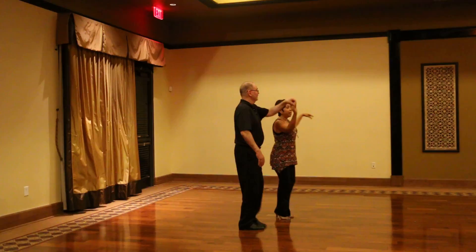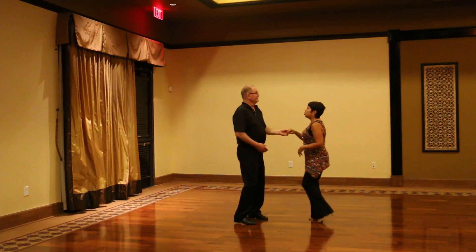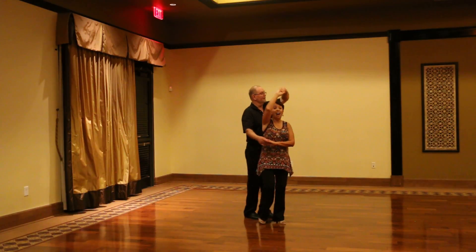We have two-in-one turn to the right. Rock step, and then a left turn. Triple, rock step. Now we're going to do a sweetheart.